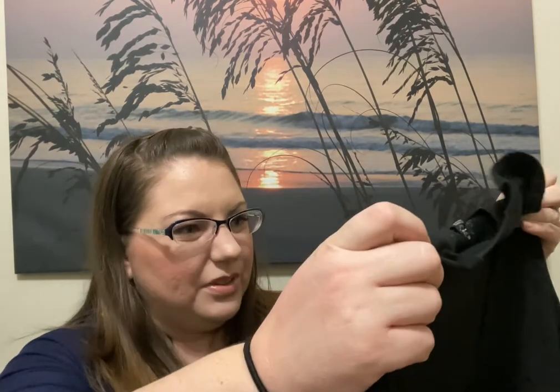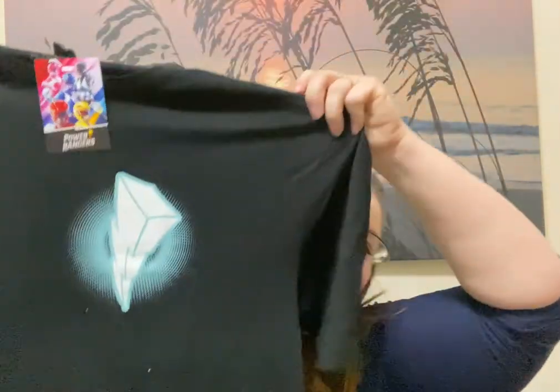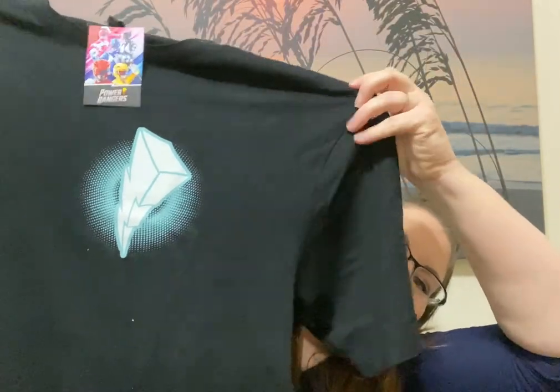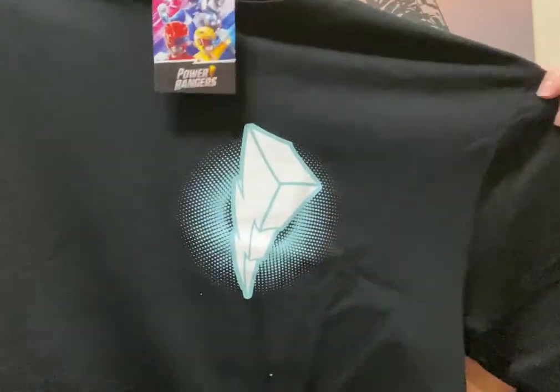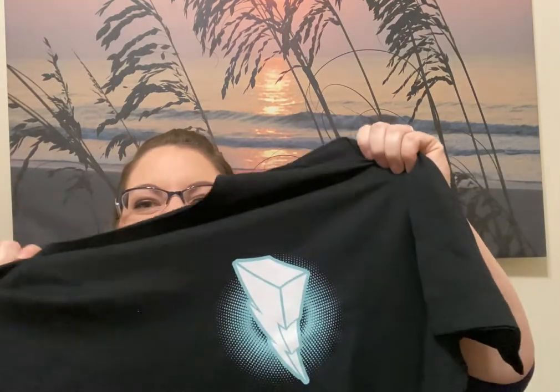My husband is going to flip — I even like this shirt. How cute is that little Power Ranger symbol? It's a simple black shirt with just a little Power Ranger logo. That is so stinking cute. Each month you do get a shirt, and we have kept like every shirt we've gotten except for one — it was a black and purple Wonder Woman logo, not really either one of our styles — but he is going to love this one.